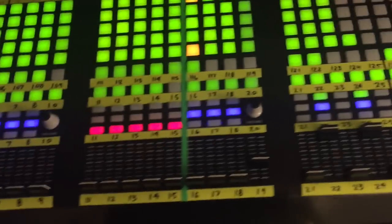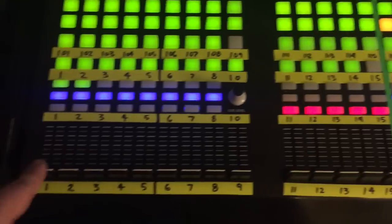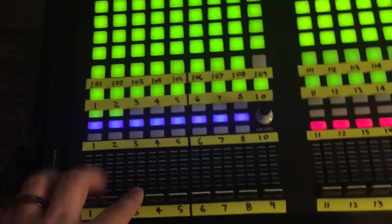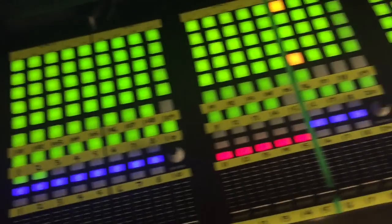This lets you build really dynamic show files that will load over to a full size. I've seen guys do fader one as a dimmer effect, fader two as a color effect, fader three as a position effect — and then you can just change pages down here on fader page to pick a different one, fire it, and go back to your main page.